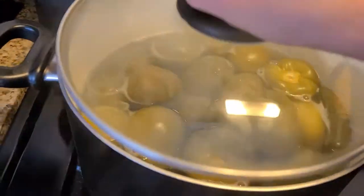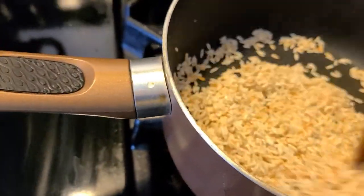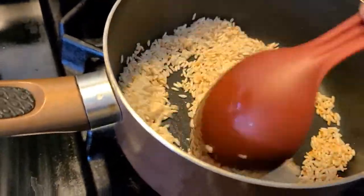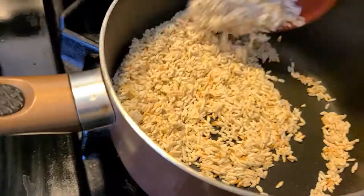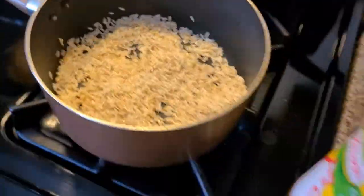So I just turned them off and I'm just going to cover them — they will finish cooking.